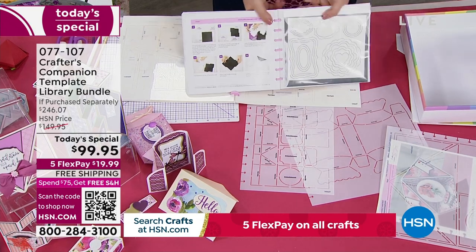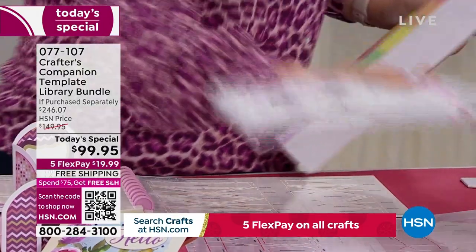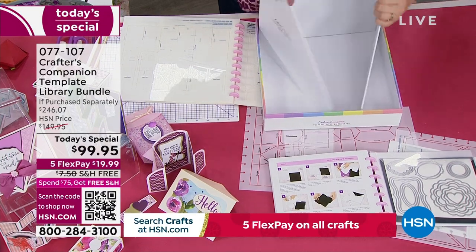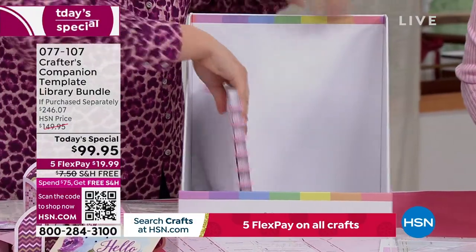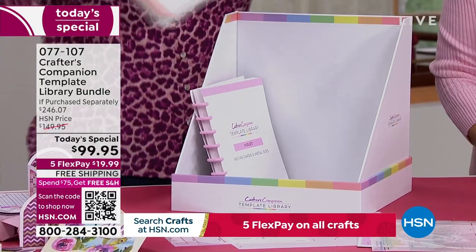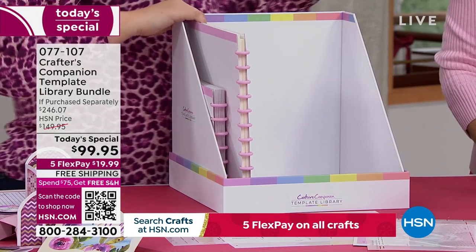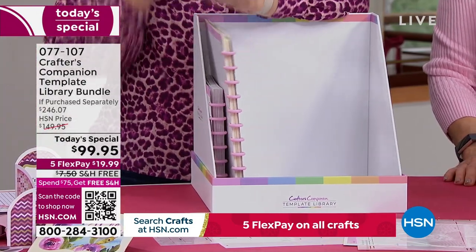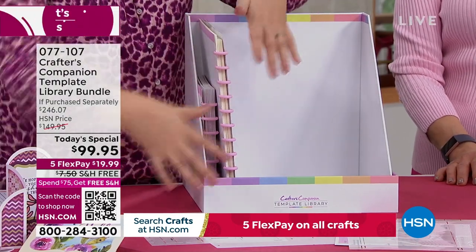By the way, those dies are absolutely free, and they're worth another $30. Then you're going to keep everything stored — you get your box. It's got little magnets on the inside, so you can take your template library, recipe cards, and instructions and they all go into here. Why has Sarah given us the most ginormous box for that little book? Because you're coming on a journey. 30 templates today — that's $200 worth of templates for $99 with your dies, with your storage, everything.